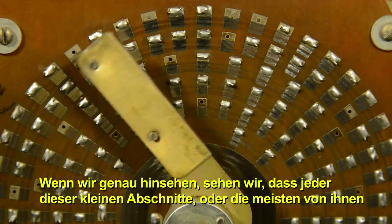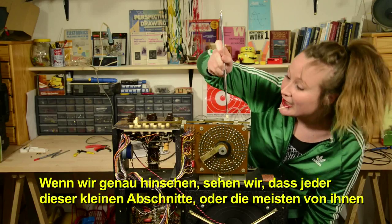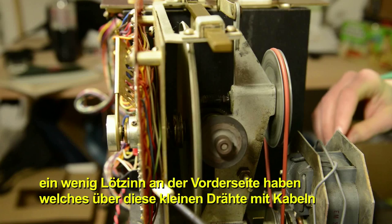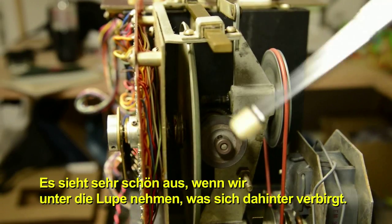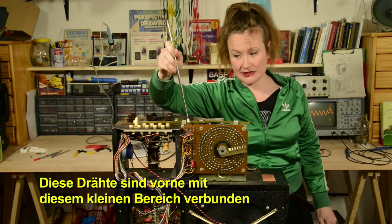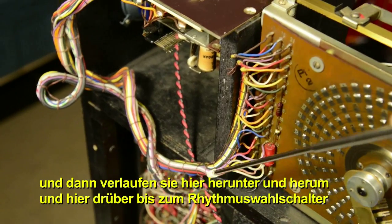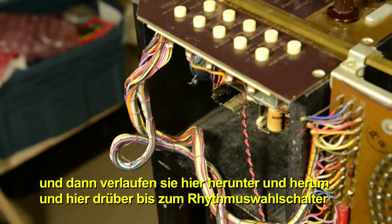If we look closely, you can see that each of these little sections here, or most of them, have a little bit of solder on the front and that's connected to cables in the back for these little wires. It looks really beautiful when we take a close look at what's hiding in behind there. These wires here are connected on the front to this little area and then they travel down and around and go over and connect to the pattern selector.